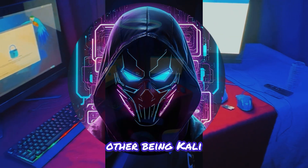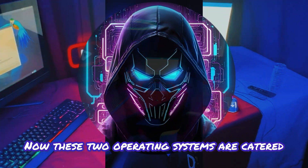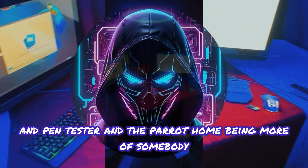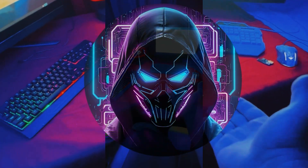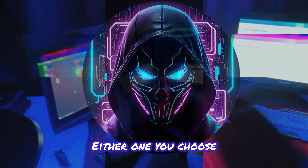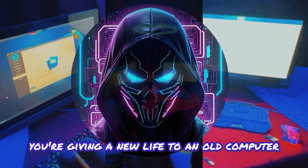These two operating systems are catered to two different types of people — Kali being for the actual ethical hacker and pen tester, and Parrot Home being more for somebody who just wants online privacy in a lightweight OS. Either one you choose, you're giving new life to an old computer and giving yourself a free cyber security tool.